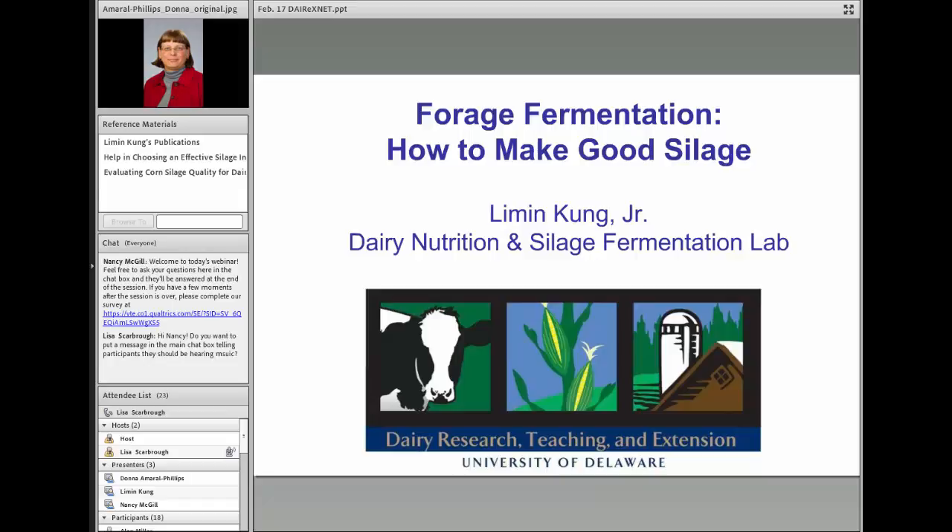Hello everybody. Thank you very much, Donna. I want to thank Donna and Nancy McGill and the Dairy Extension people for inviting me here today. I'm going to talk about forage fermentation and how to make good silage. In 40 or 45 minutes, I'll present applied and basic facts about what contributes to forage and silage quality, talk about management, digestibility, and what tools are available to ensure the best quality silage to feed our cows all year round.